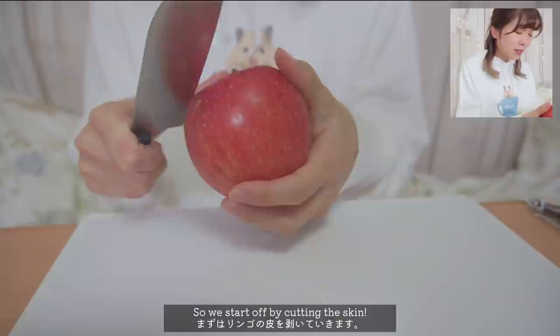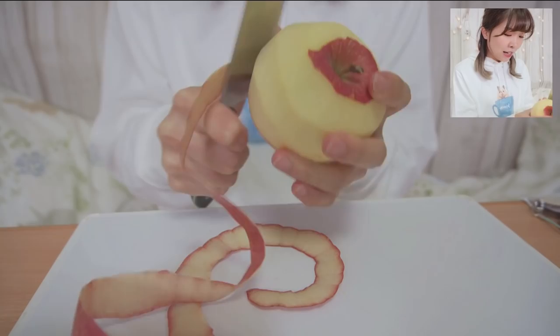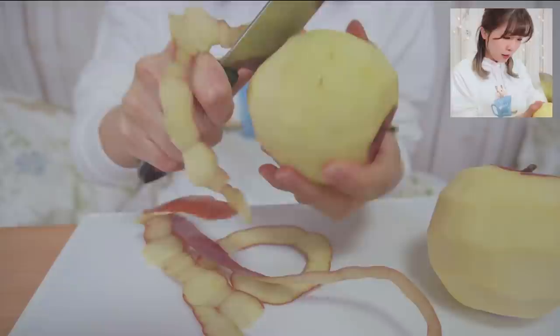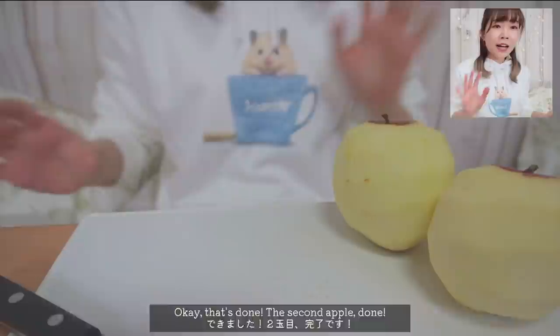So we start off by cutting the skin. Okay, done. Maybe I will cut too. Okay, that's done. Second apple done.